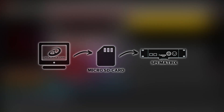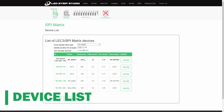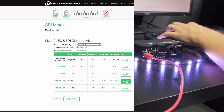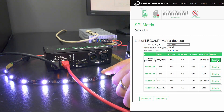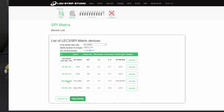Another great and unique feature is the device list tool. You can search and display devices on the same network along with their names, device type, and IP addresses. Click on identify and the pixels connected to the device will start flashing so that you can tell what segments are connected to this particular controller.